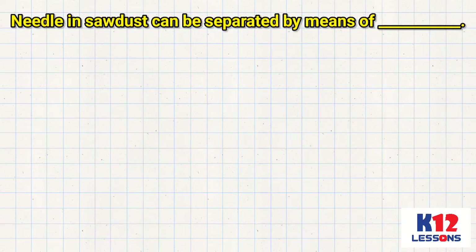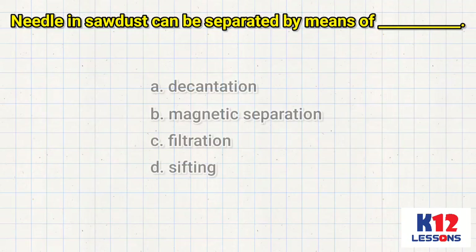Needle in sawdust can be separated by means of ___. A. Decantation. B. Magnetic separation. C. Filtration. D. Sifting.